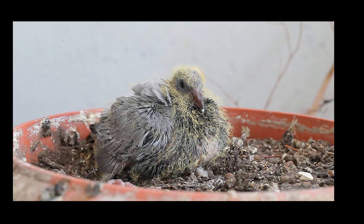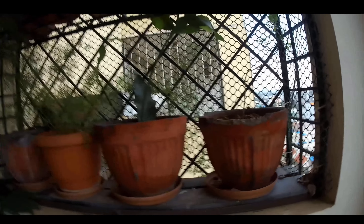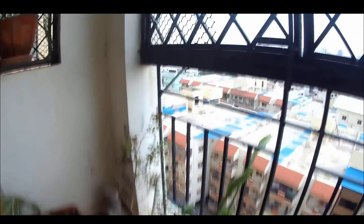How do you save the pot from the pigeon? Simple. The normal way of controlling the pigeon is to have a mesh completely covering your balcony, but these are very expensive and spoil the aesthetic of your balcony.